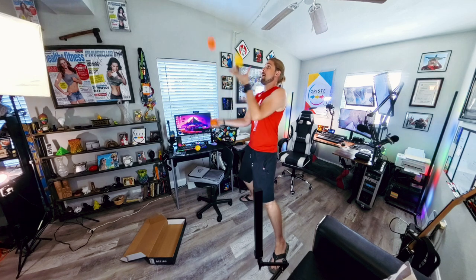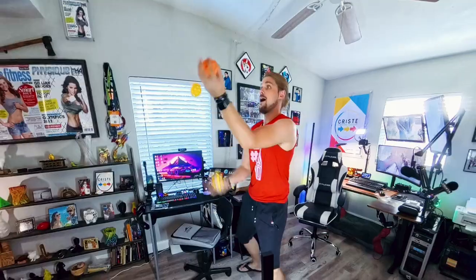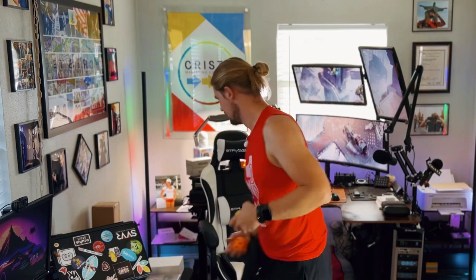Whoa! Got balls, got rackets — finally a chance to show off the juggling skills! Alright, one more time.